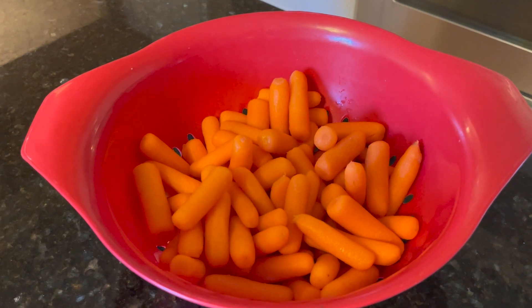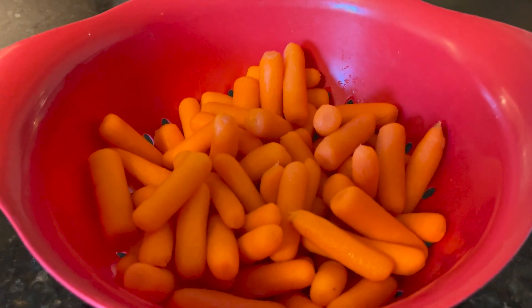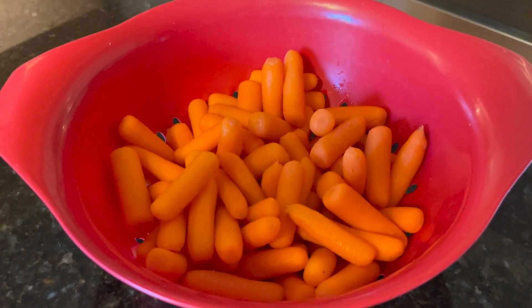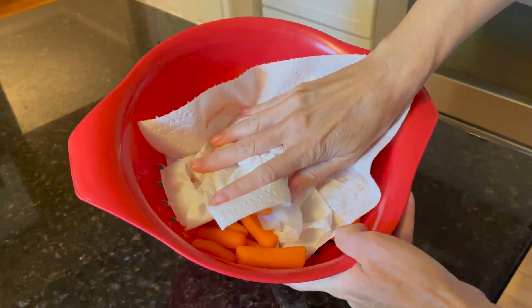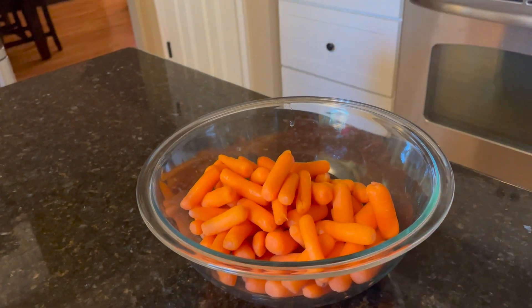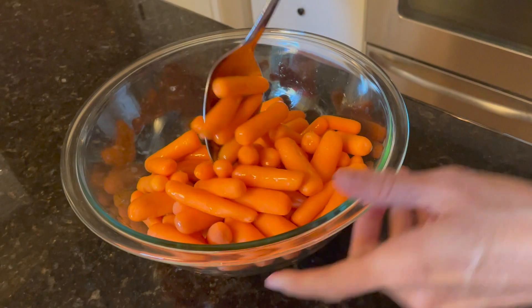Starting with my first side dish, I'm going to be doing roasted carrots. I'll be using a pound and a half of baby carrots — you can use regular carrots if you want, but I'm trying to keep these recipes easy and there's nothing more simple than using baby carrots fresh out of the bag. I'll rinse my carrots and pat them dry, getting them as dry as I can, because in order to get a nice toasted look you don't want them to be damp. Then in a medium-sized mixing bowl I'll pour the carrots in and coat them with olive oil — I just eyeball it and mix them up to get it all over.